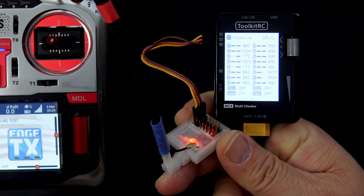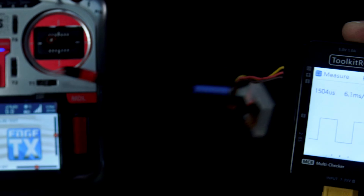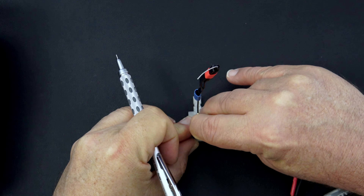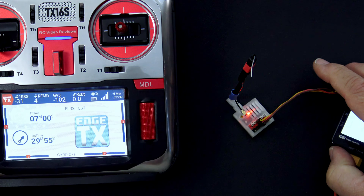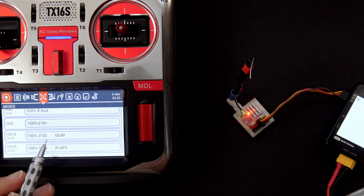That takes care of the SBUS and VBAT configuration. Now let's take a look at PWM. On the MC8 click the jog dial, scroll over to PWM, and click OK. In my configuration pin 4 is mapped to channel 14, so counting from the right: pins 1, 2, 3, 4 — that's the one I want. Plug that pin in, then on the radio check your mixer: on channel 14 I've got SD operating as a gear switch. On the monitor you can see movement on PWM — up at 991 and down at 2014. For the gear I used channel 15, so I'll move the pin to channel 15. On the radio that's assigned to my right slider for flaps, and moving the slider shows the PWM output.